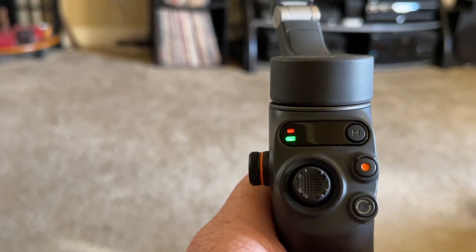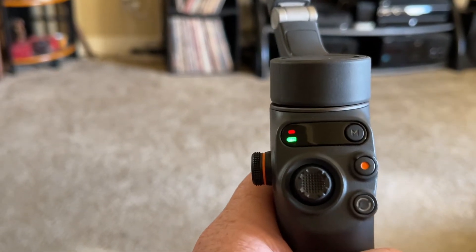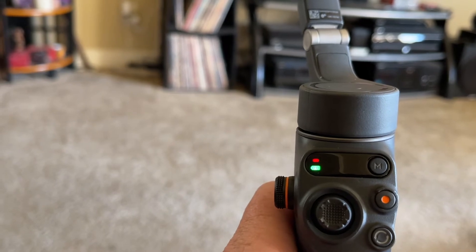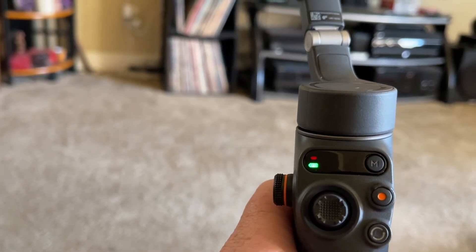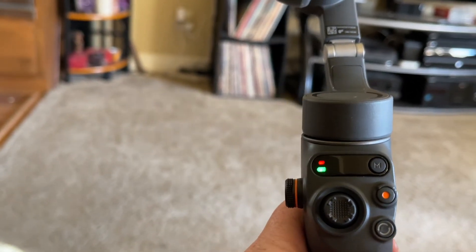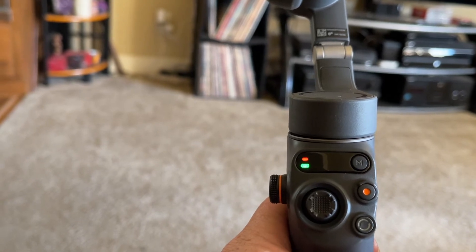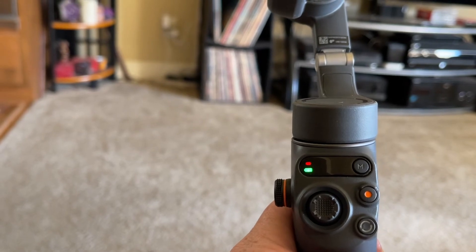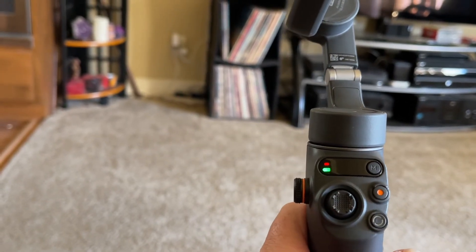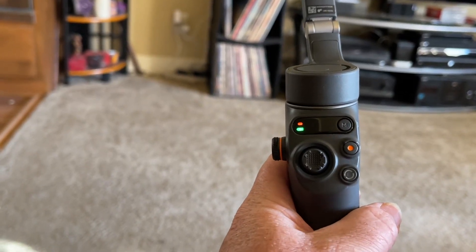I've been charging this three-axis gimbal for a couple of hours now. The green light goes out when it's fully charged. When you turn it on, you get a solid green light. The flashing red light above it is the system status indicator — you get flashing red when there's no magnetic mount connection attached to the gimbal. If the phone were attached by the magnetic mount, you'd get a yellow flashing light indicating Bluetooth is not connected. Then you go through Bluetooth settings to connect, and you'd get a green indicator light.